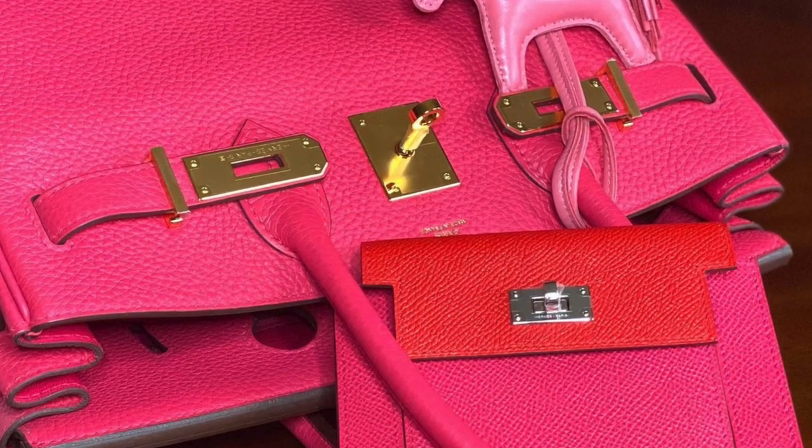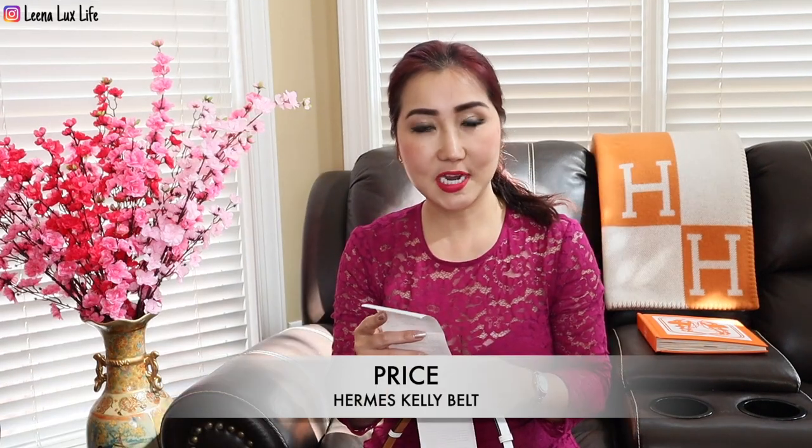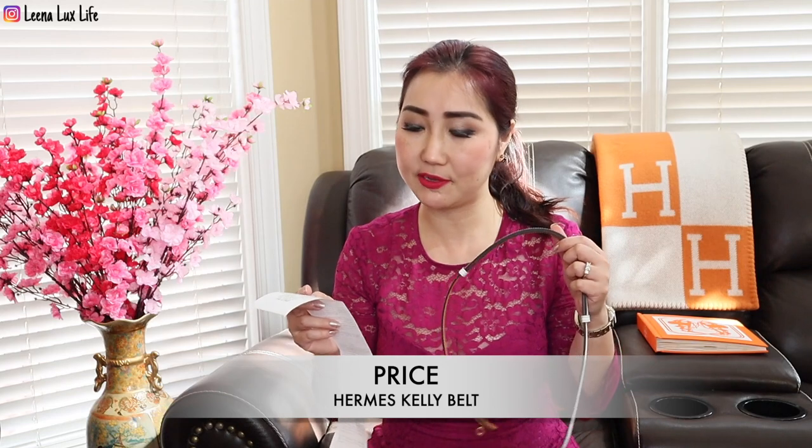No problem when I close it! I love this wallet because it has rose, extreme, and other colors which match my Birkin perfectly. In the back it has red, and inside it has blue — very colorful compact wallet. I just love it.